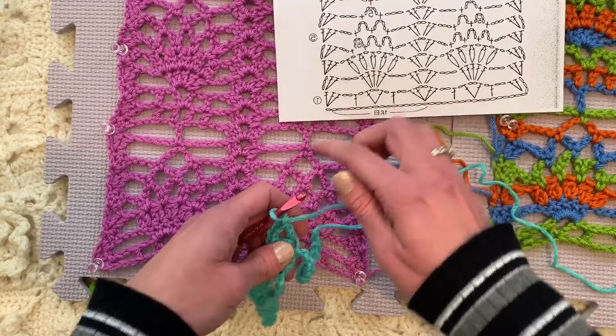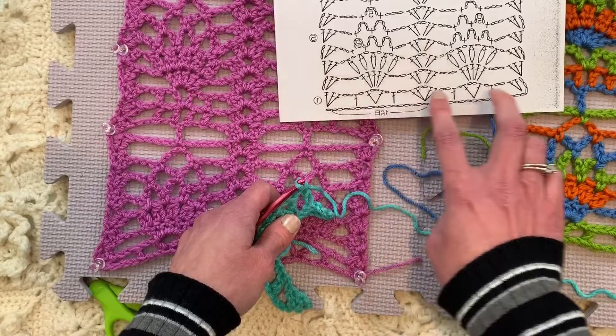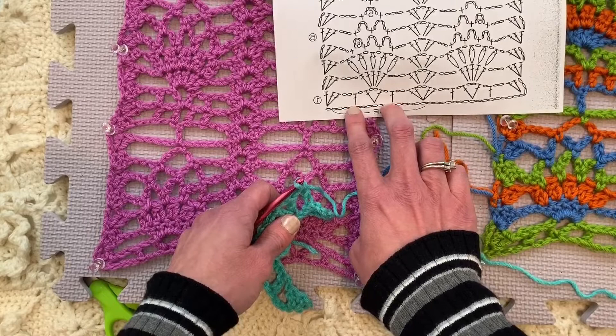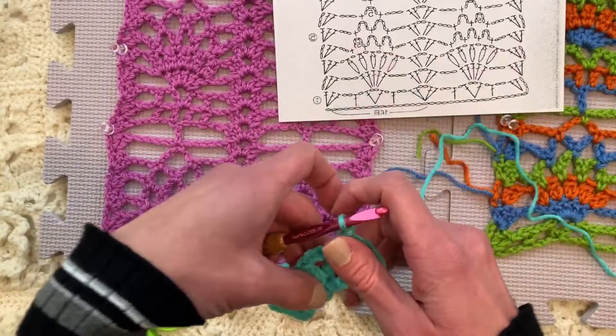We're chaining one, and then we're placing another V grouping — skipping two, and then in the third chain. Swatching is so critical just to learning the pattern and making sure you understand. Even a pattern without words, sometimes it's hard to tell exactly how many and like where that double crochet is. It's clearly in this chain here, but over here it looks like it was sort of in between chains, so you kind of have to just play around and make sure that you've got it ready to go.